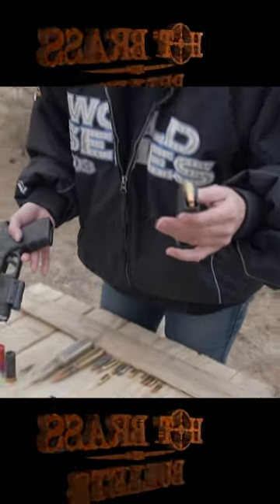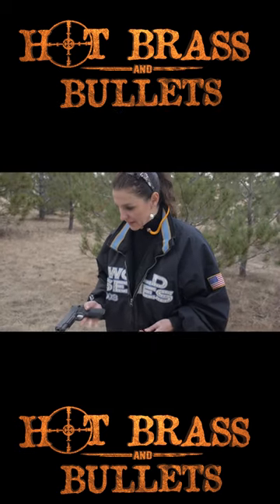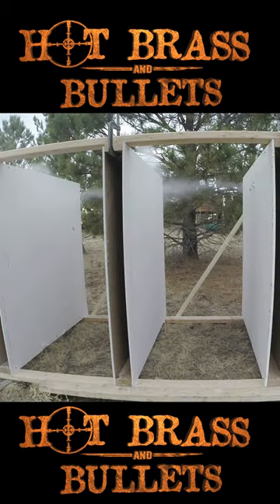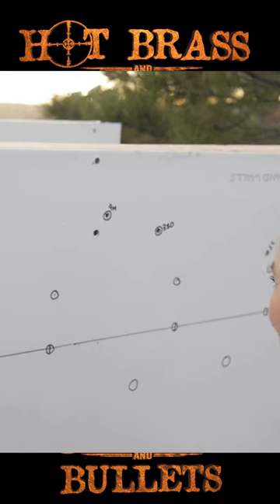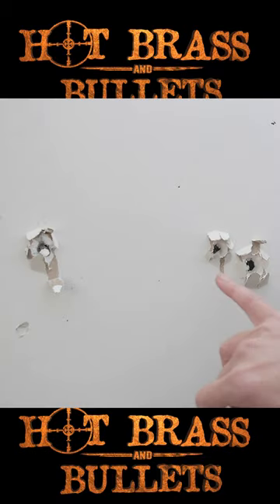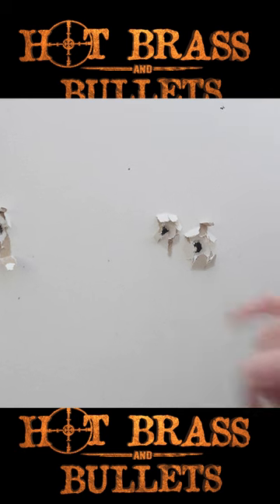We're gonna try the hollow point on the nine, and we'll do the 45 next. I can see all the way down through all eight sheets of sheetrock, right through the hole. So a nine millimeter hollow point versus a 45 ball ammo — bigger is better.